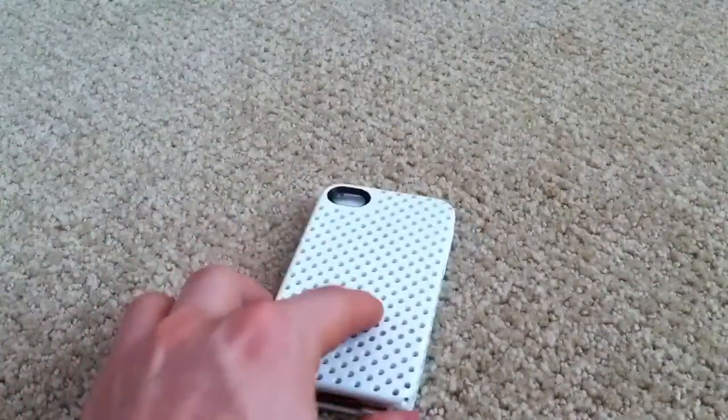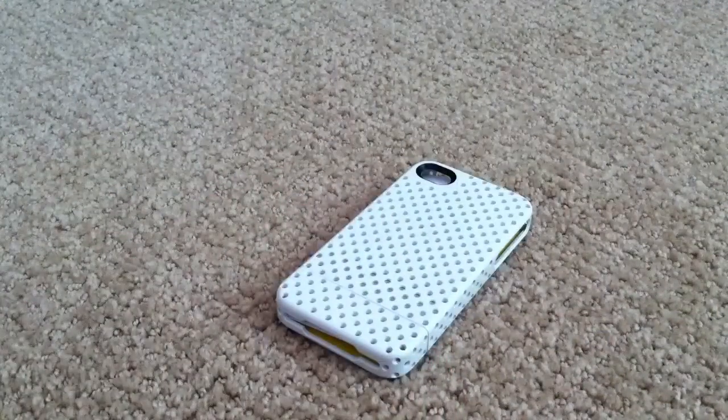So that's going to do it for the inCase Perforated Slider — overall it's a pretty good case, probably in my top five. It still hasn't beaten the CaseMate Tough Case though. See you guys next time.